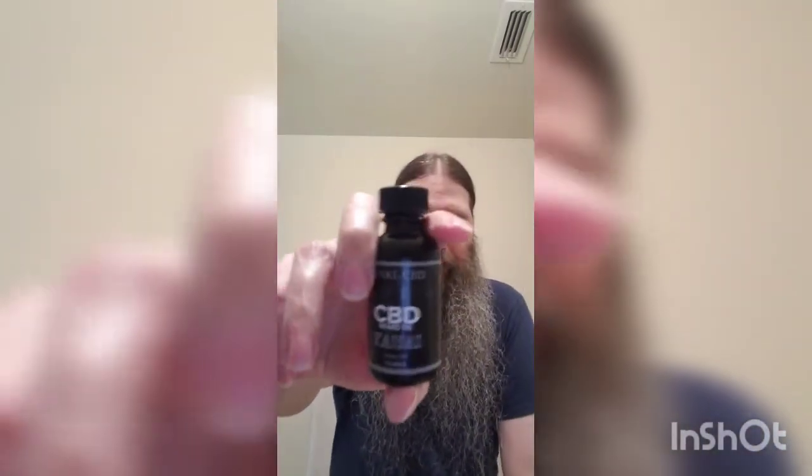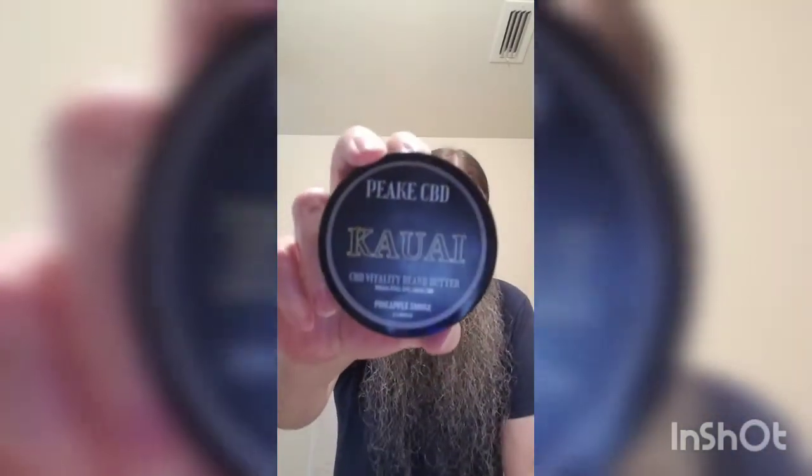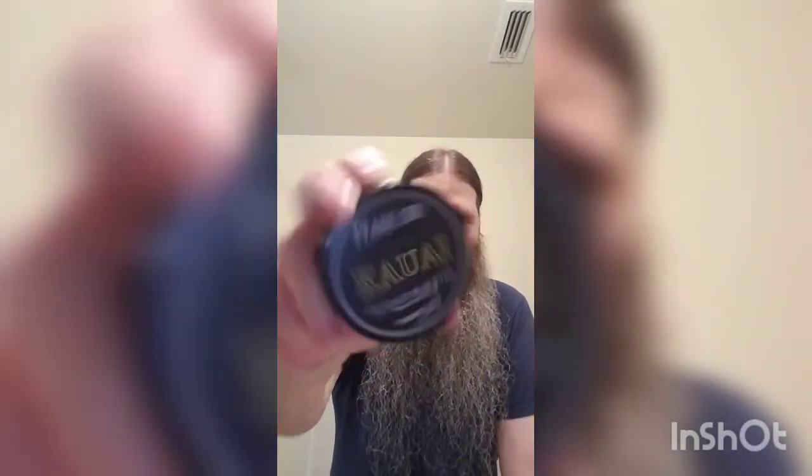And there you have it — styled beard with product in it. This stuff is fantastic, man. Kauai Peak CBD, pineapple smoke scent, and Vitality as well. Worth every penny, guys. Gary's prices for CBD are very reasonable, so get on it. See you in the next one, thanks a lot.